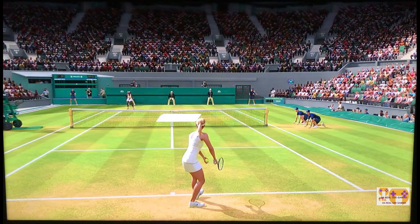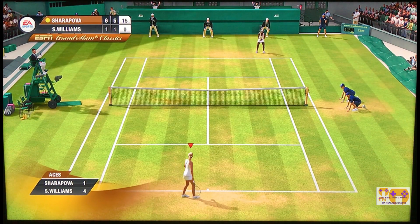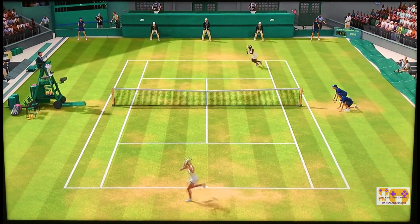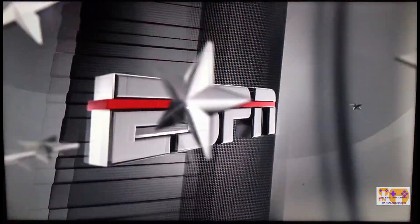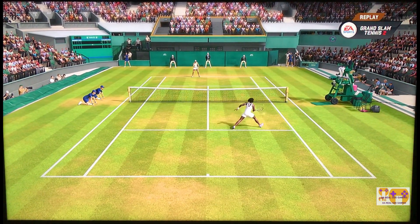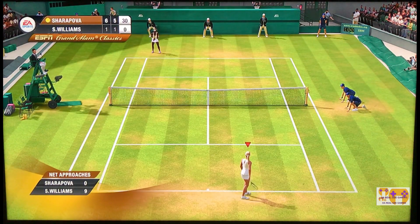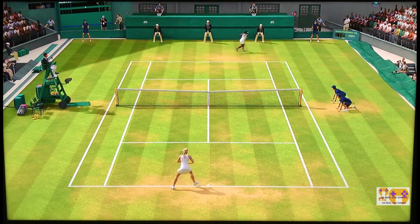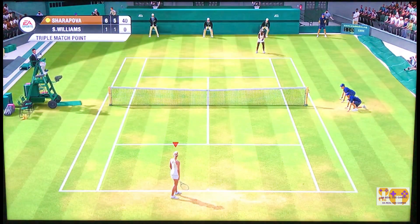She couldn't get out of the way quick enough — right into the body. She did that absolutely perfect. Strike fast. Brilliant play. That makes you feel pretty good when you set up that point for a clean winner, and it sets up match point. She stopped herself, but it's still match point.